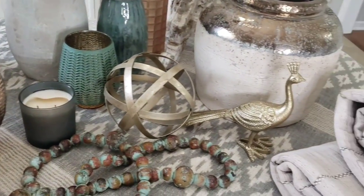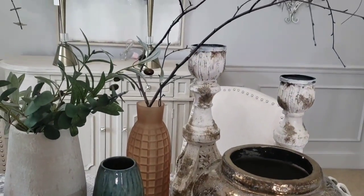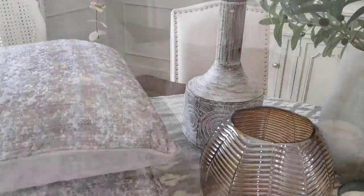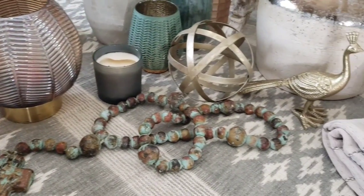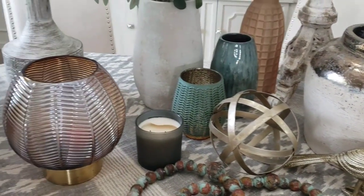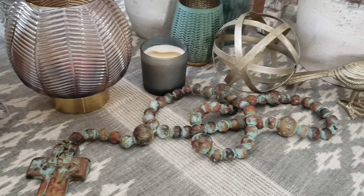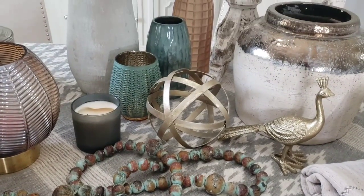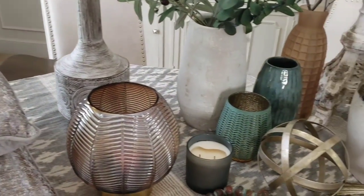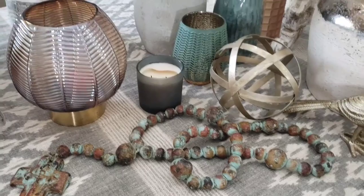Hello everyone and welcome to Decorating with Barbara. In today's video I am going to decorate the dining room with a few of the items that I shared in my recent haul. A subscriber commented on how I could use one of the pieces in my decor, so I thought I would give her suggestion a try and let you guys see how it looks. I'm also going to try out a few more ideas and you guys can tell me which one you like best. Let's get started.